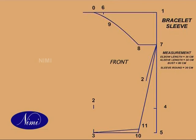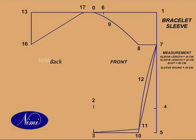Shape through 7, 12, and 11. Back side: 0 to 13 is equal to 3 to 15 is equal to 1 to 0. 13 to 16 is equal to 1 to 7. 0 to 17 is equal to 6 to 0. Now join 16 and 17. 18 is a midway of 16 to 17. 18 to 19 is 1.5 cm. Now shape through 0, 17, 19, and 16.